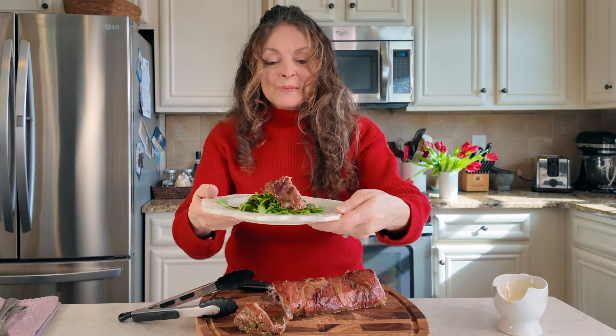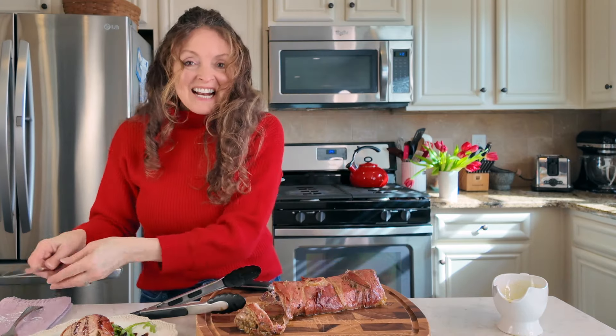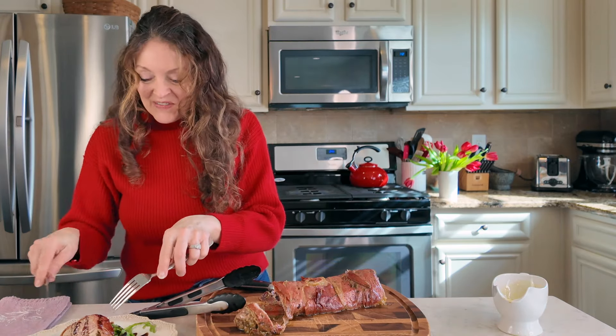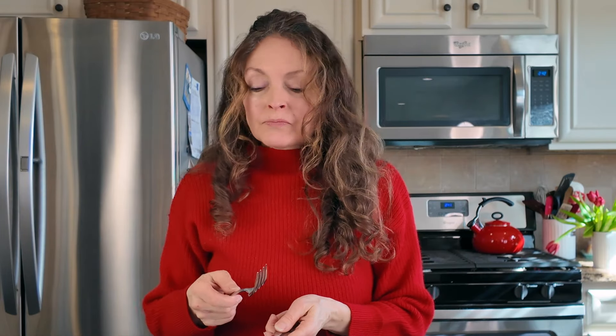Oh, this is beautiful — look at that. I have to try just a little bit. The bitter green of the arugula works so well with the salty prosciutto.